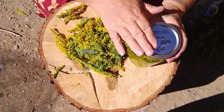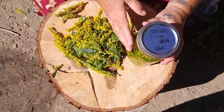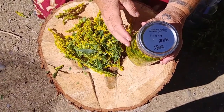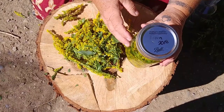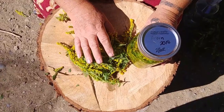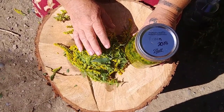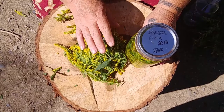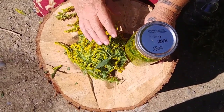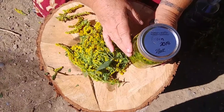Now that's going to get labeled. I'll put today's date on it, the date that it's ready — it'll be ready anywhere from six to eight weeks — and exactly what it is and where I harvested it. Some plant allies, depending on where you've harvested them, have stronger properties than others. So if people tell me one tincture worked better than the last, I can go back and know exactly where I harvested that batch.